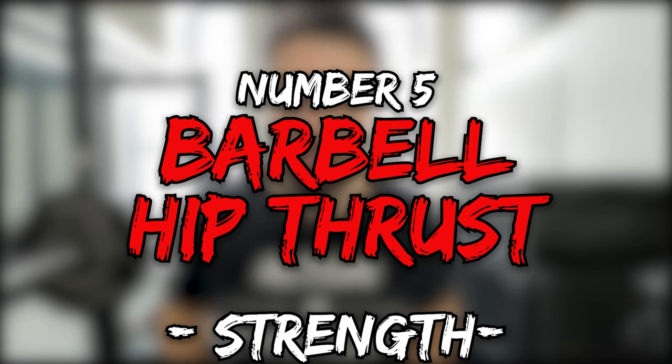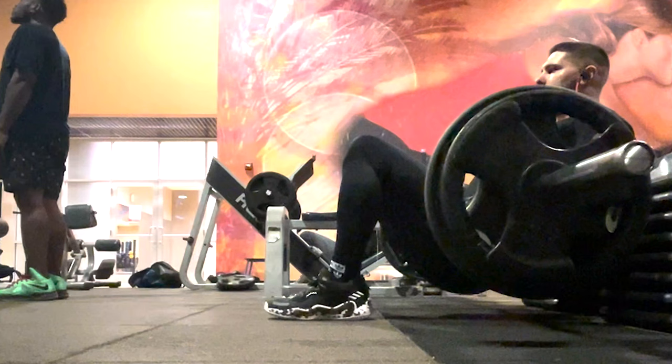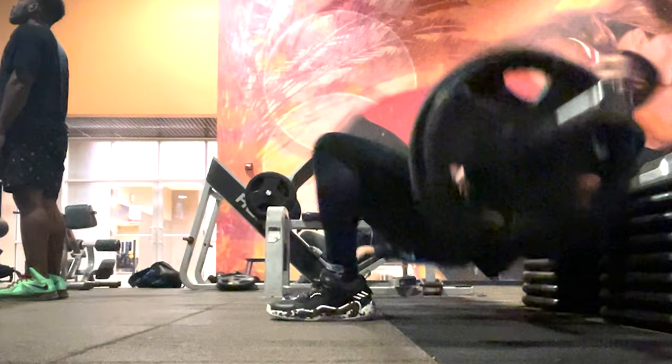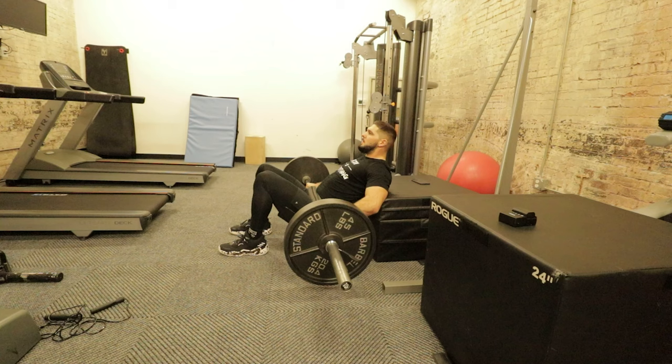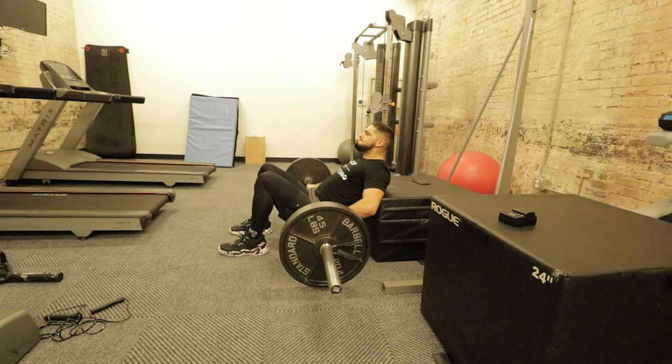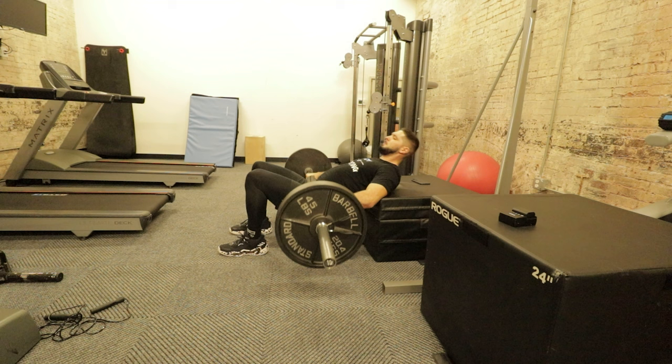Exercise number five is barbell hip thrusts. Now that we're talking about explosive hip extension, hip thrusts — especially with a barbell — are a must. A common mistake is going too slow. For vertical jump purposes, you have to be explosive with your barbell hip thrusts. This is a great exercise for explosive hip extension to increase your vertical jump and jump higher.